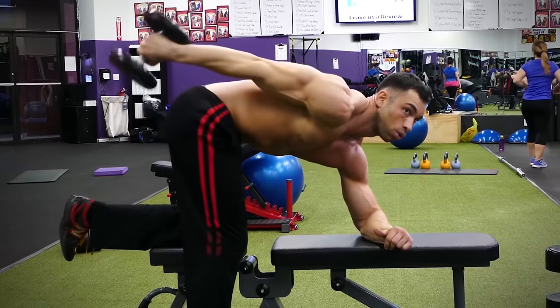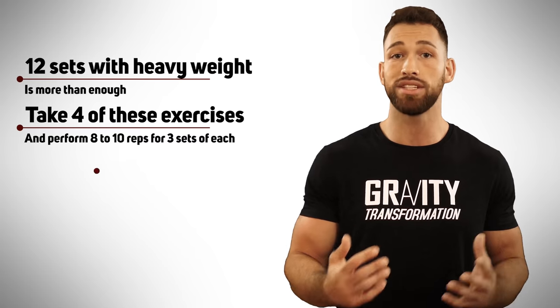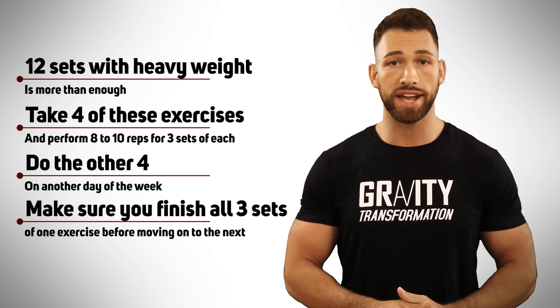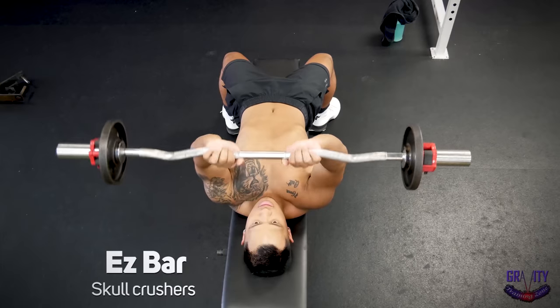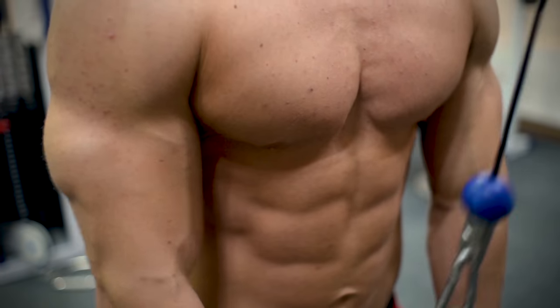Those are my eight favorite tricep exercises for bigger, thicker arms. You wouldn't want to do all eight in one workout because your triceps don't need that much volume for growth — 12 sets with heavy weight is more than enough. Take four of these exercises, perform 8 to 10 reps for three sets each, and do the other four on another day. Finish all three sets of one exercise before moving on to the next. If you're advanced, I love supersets for triceps — not biceps and triceps together, but triceps with more triceps. For example, do skull crushers with heavy weight and then immediately grab lighter dumbbells for a higher rep count of 12 to 15. Trust me, your triceps will be toast.